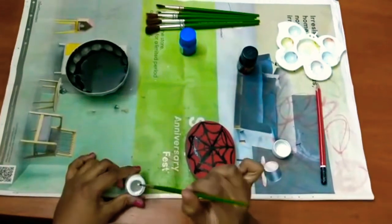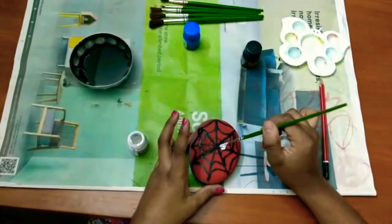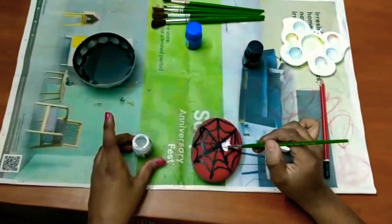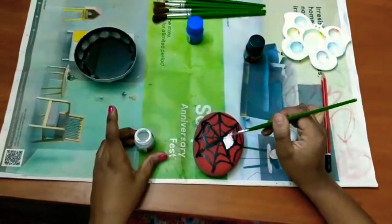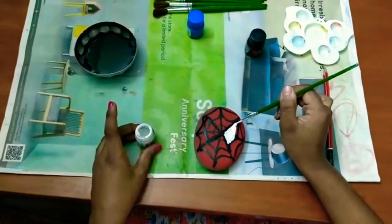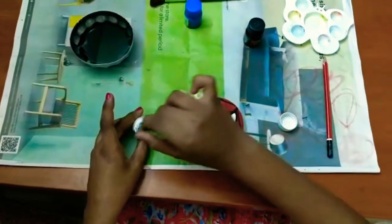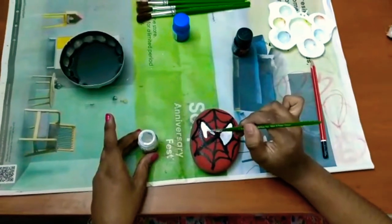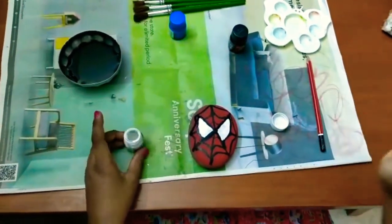We're going to take white paint and just try putting it without getting it mixed with any other color. We're going to be putting a very thick layer, so take your time to do this. Apply a very thick layer — that's for one eye. Now I'll do the second eye, take your time. And we're done with his eyes.